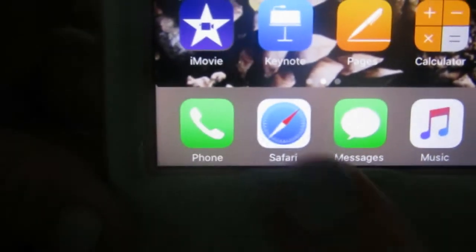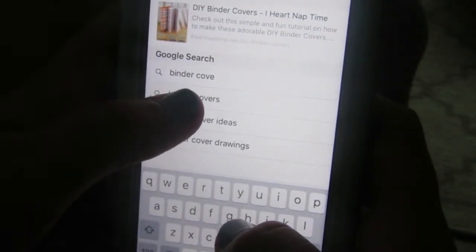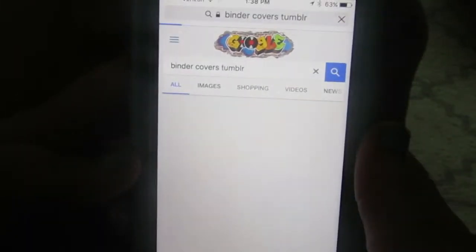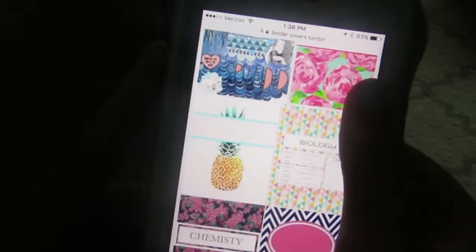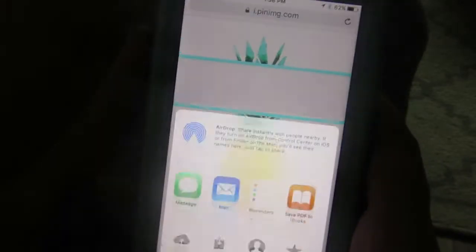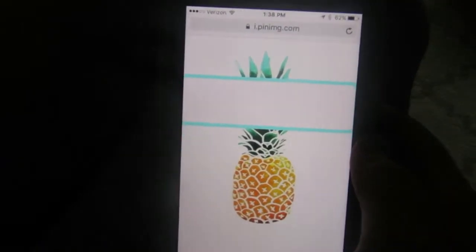For all my lazy people who don't have time to do all that artsy stuff, I got you covered. What you're going to do is go to Safari or the internet and type in 'binder covers.' It doesn't matter what the cover looks like — it's just for you. I typed in 'Tumblr binder covers' because I've been really into Tumblr lately. I found this cute pineapple and I was hungry at the time so I thought it was cute. Make sure you get the original image, because otherwise it will appear very small.